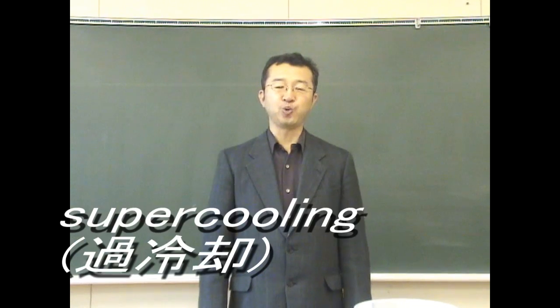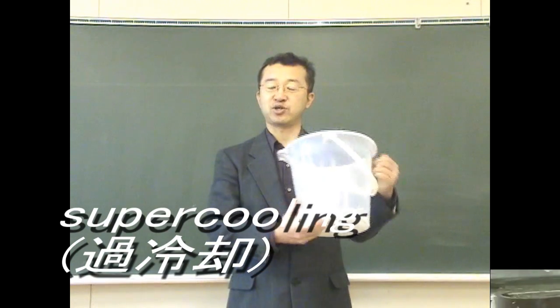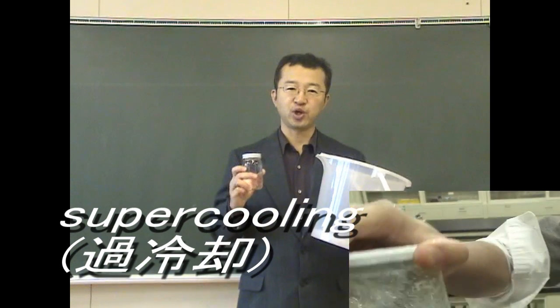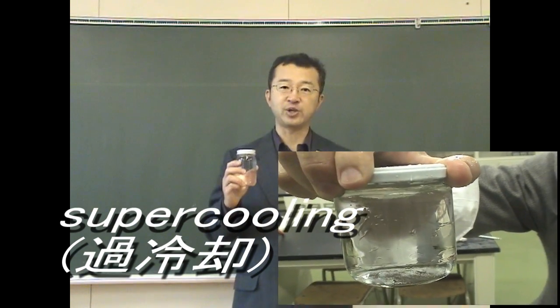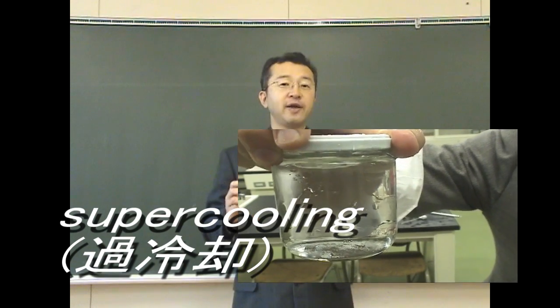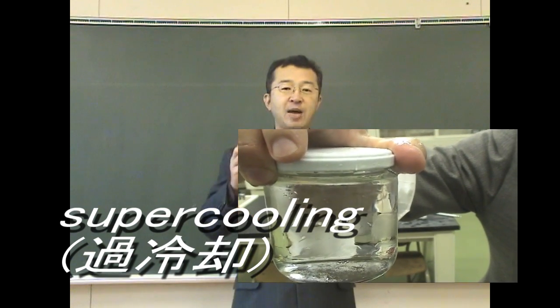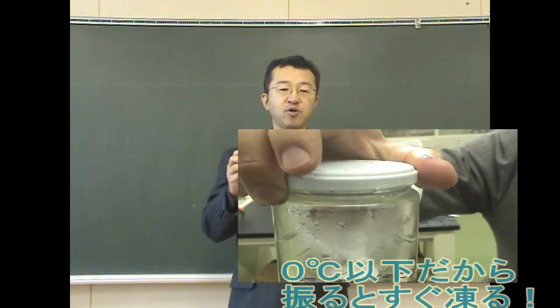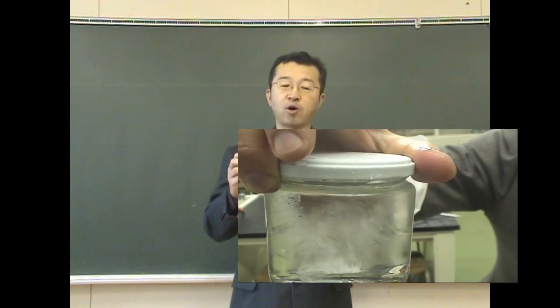Today's theme is supercooling with the bucket. Water generally freezes just at zero degrees, but if you don't vibrate water, it would keep a state of liquid below zero.